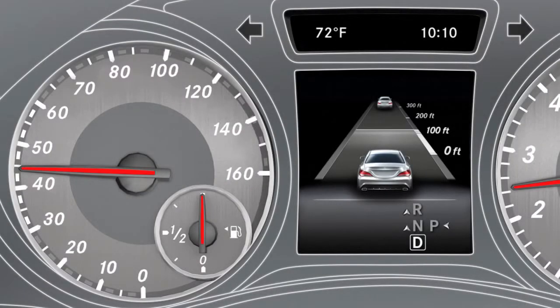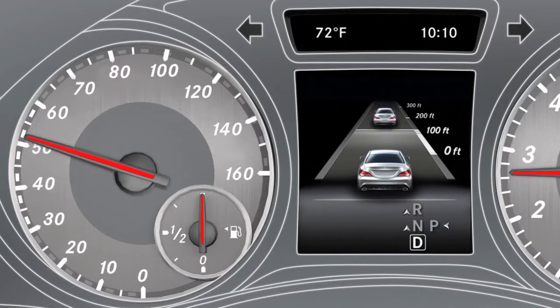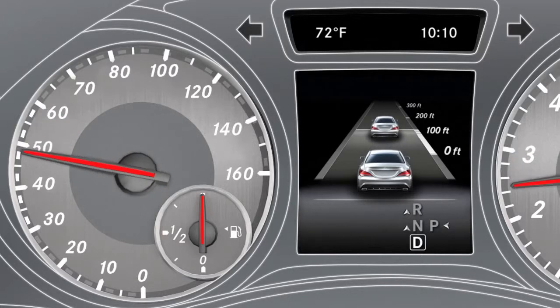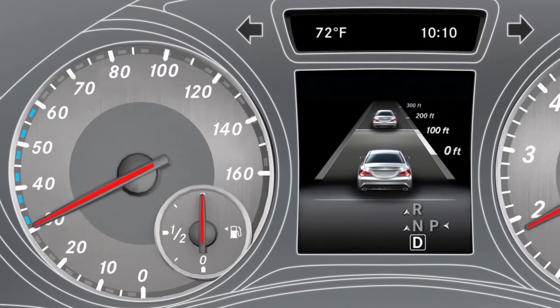When Distronic Plus detects a vehicle traveling ahead, its speed and distance ahead are displayed in the instrument cluster. A segment shown in the speedometer represents the area between the speed of the vehicle in front and your saved speed.